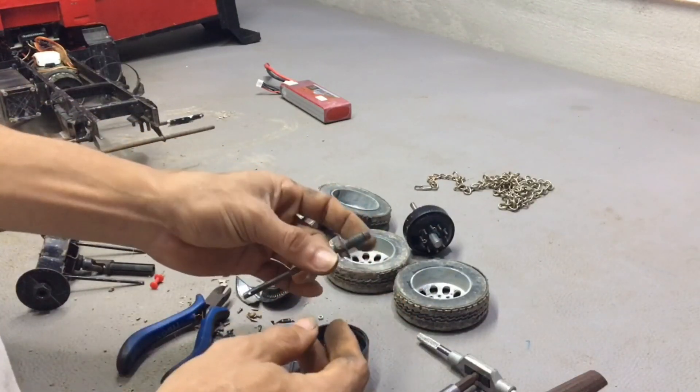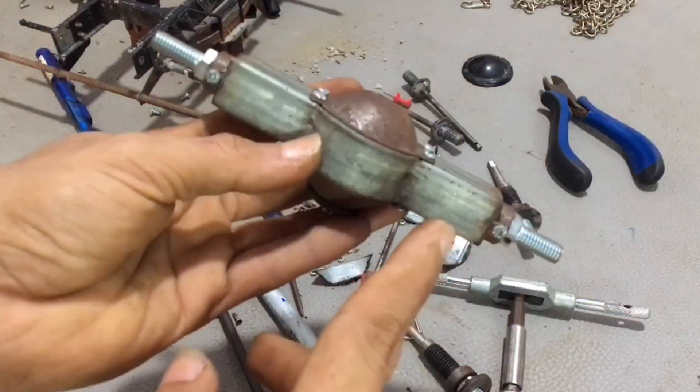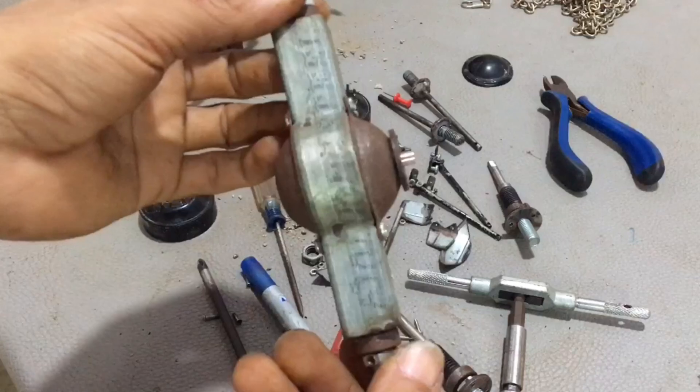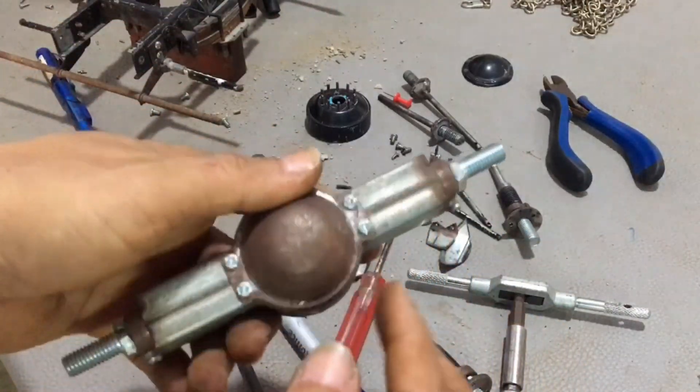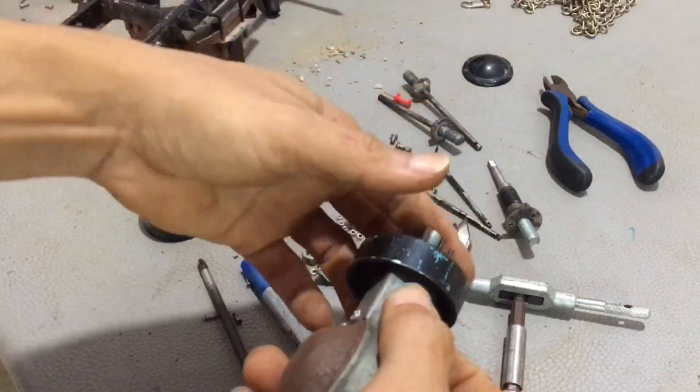Now all the wheels are removed and I do not need to use this anymore. This is the new axle that I have to replace the old one. This axle is a differential axle — the wheels on both sides can rotate differently depending on the road conditions.